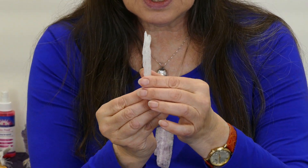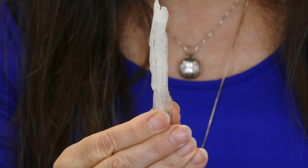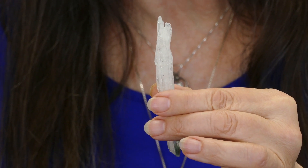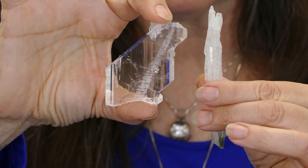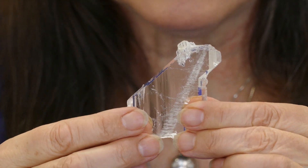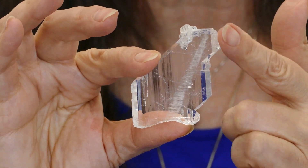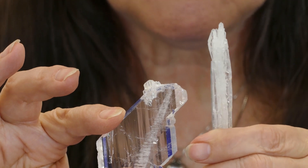In crystal surgery we talk about the termination as having an active point. This particular farden crystal has two active points, but one leads — the longer one over here. Comparing it with my other farden crystal: that one truly typifies the magic of a farden crystal, with a white line in the middle that's actually the tube connecting you to the etheric dimension. However, that one's active point is too blunt for the work I want to do, so I use this one when I need a farden with an active point.